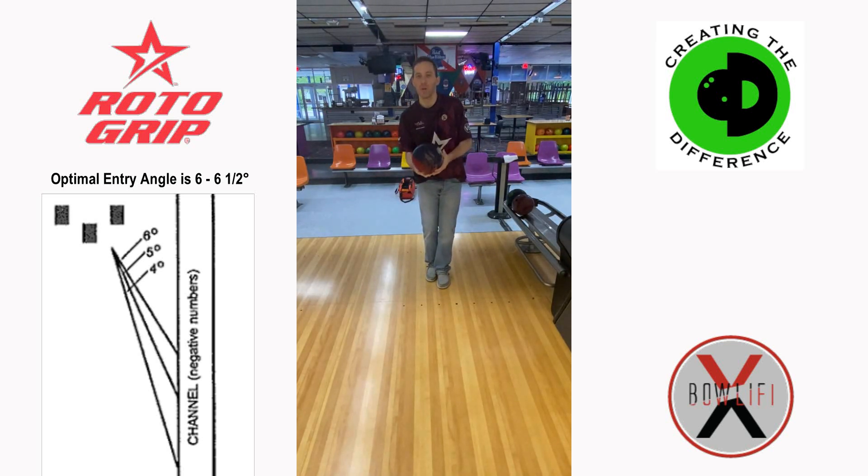What that's going to do — especially if you don't try to manipulate your steps — is lengthen the lane a couple inches. That's all you really need to give that ball a little bit more time to hook right to left, or left to right, to enter that pocket at a steeper angle and get that corner pin out.